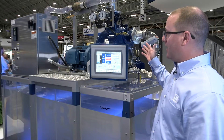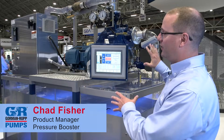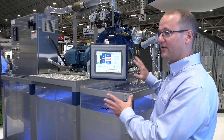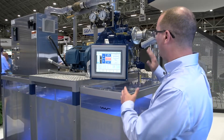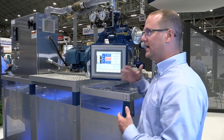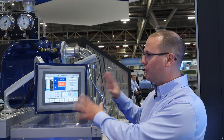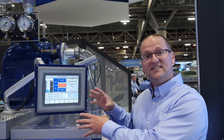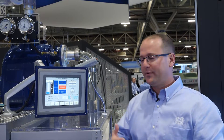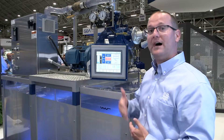Behind me, I have our Eradicator Plus demonstration. This equipment is showcasing a couple of products for us — one being the Eradicator Plus, the aggressive solids handling product in the T-Series, and also the FlowSmart technology, which is proprietary programming that senses material inside the pump and reverses the operation to loosen the material and allow it to pass.